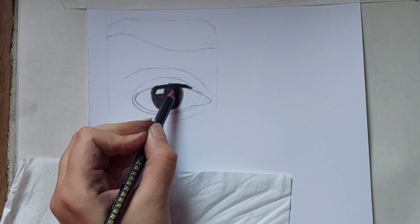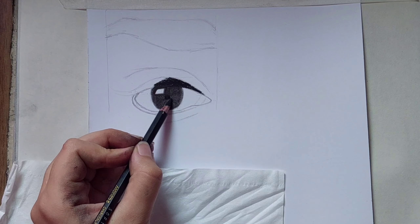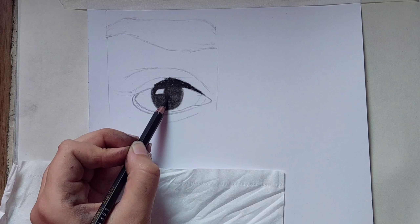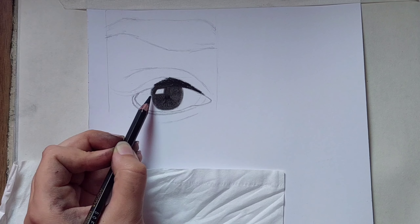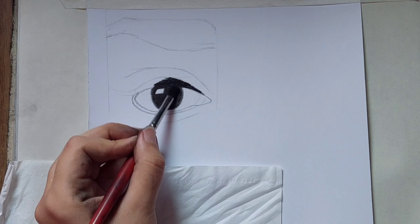Then use your pencil to draw the eyeliner. This place should be darker, so again use your pencil to draw lines, and then you can use a brush, a tissue, or cotton to fade it away.